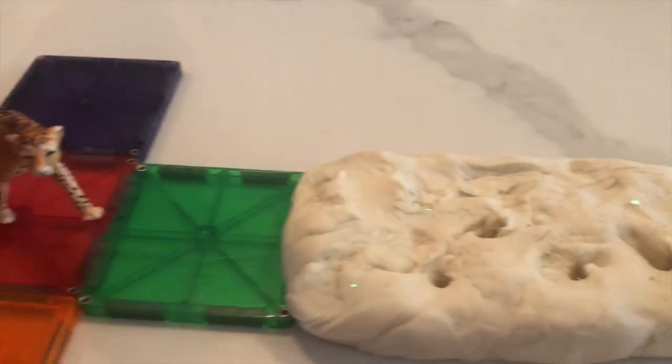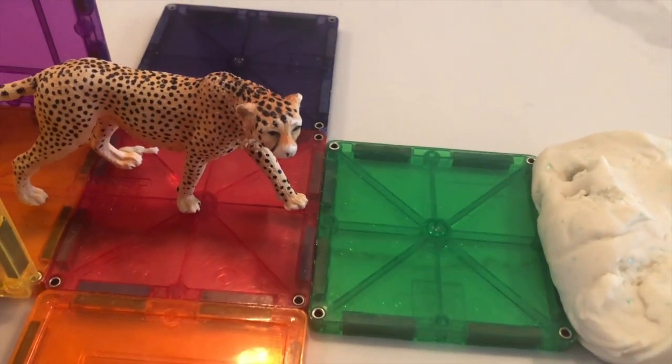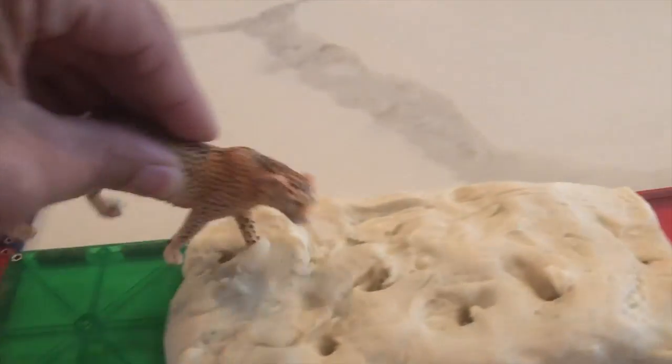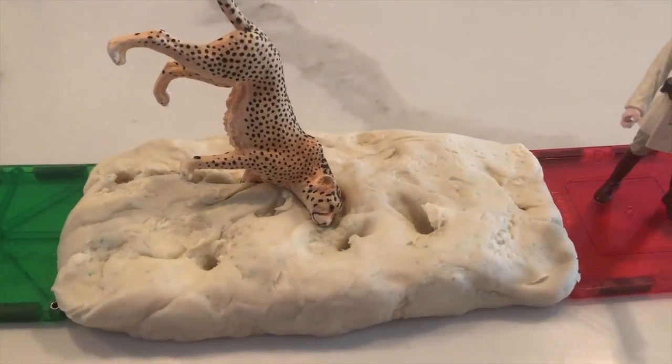She backed up one more time and said, "That's okay. I'm so fast, I'm going to get across this play-doh and it won't even be a problem." She backed all the way up — and got stuck inside the thick play-doh again.